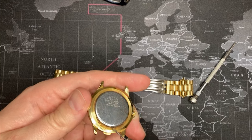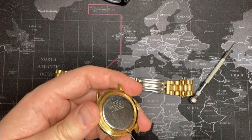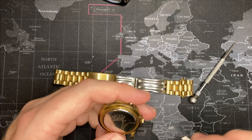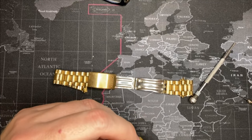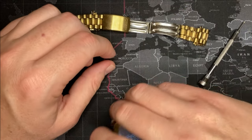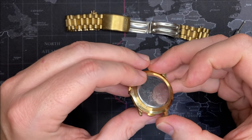Usually there's a little ridge — I think I found it right there. You know what, I'm going to clean this before I open it; that's probably the best thing for me to do. I'll be back. All right, I've cleaned it — it looks a lot better — and I found a little spot where it can actually be pried open.